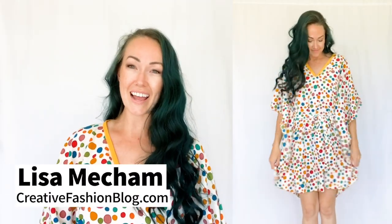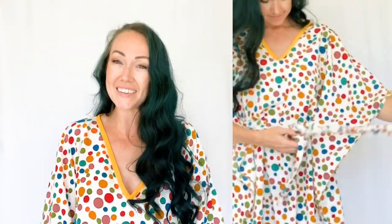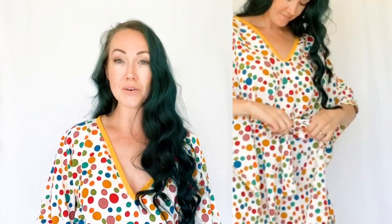Hey guys, Lisa Mecham here with CreativeFashionBlog.com. I made a new printable sewing pattern for you to make this cute little caftan dress. This dress is perfect as a swimsuit cover-up, a little summer dress, or even pajamas.